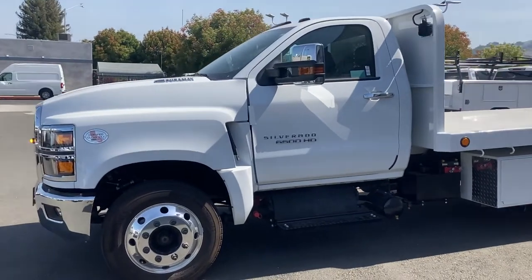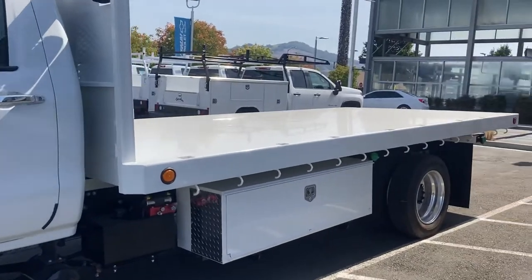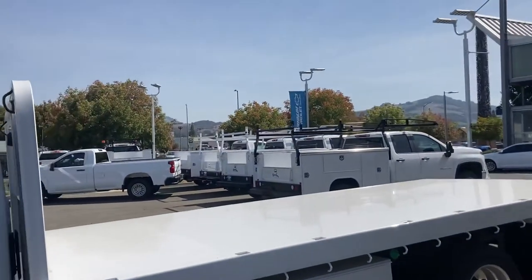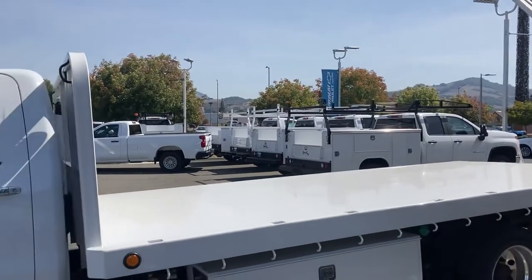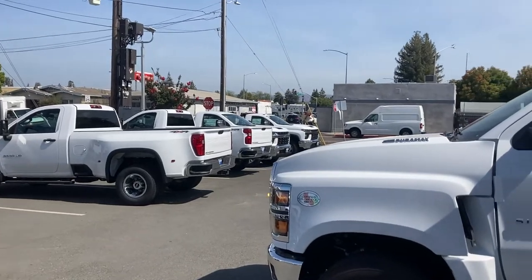Say it ain't so, folks. Commercial Truck Guy's got another gem for you. This is what I'm talking about — this beast of a 6500. And look at all my work trucks here, too, by the way. Inventory shortage? Come on, now. I'm just reorganizing my lot, folks. This is what I do.